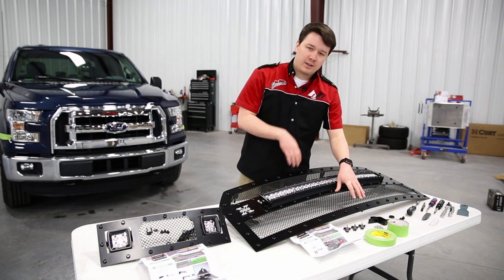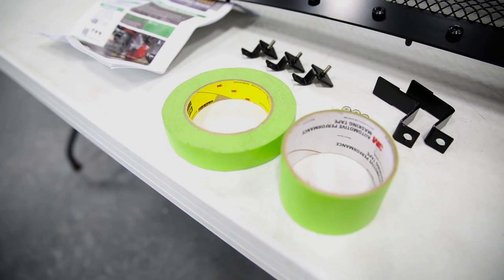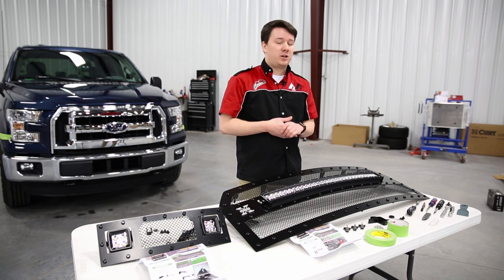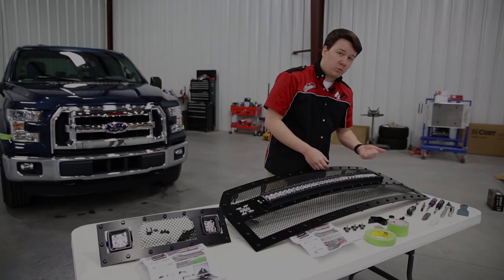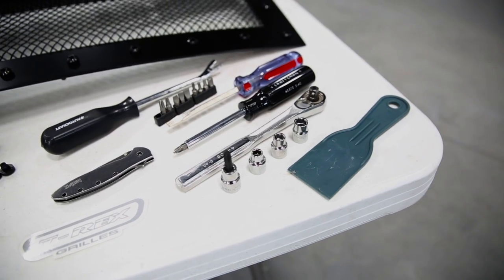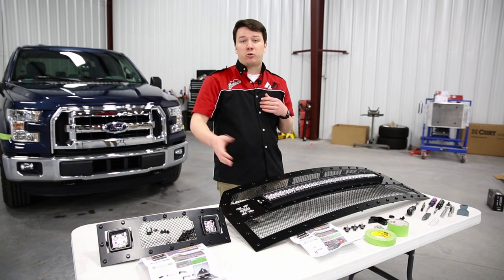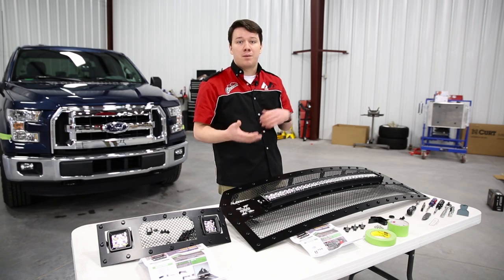Now for the tools you're going to need. We have some masking tape, which is going to protect your paint and other surfaces from scratches during the installation. We also have a ratchet, a 10, 8, and 7 millimeter socket, a T40 Torx bit, a Phillips and a flathead screwdriver, a clip remover, and a pry tool. Use a plastic pry tool — if you use a metal pry tool, you may create scratches, as plastic is much less prone to scratching surfaces.